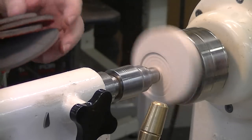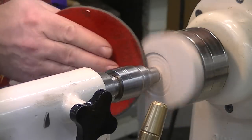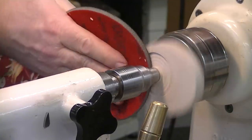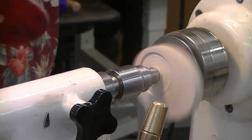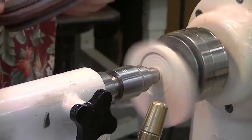I'm going to go 320 — we're getting a nice smooth surface. And then I'll go with the Abralon, starting off with the 180, then go to the 360, 500, and the 1,000.